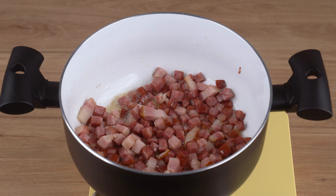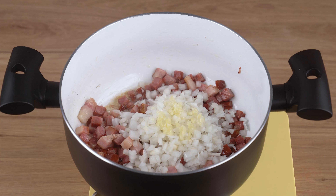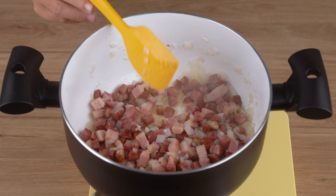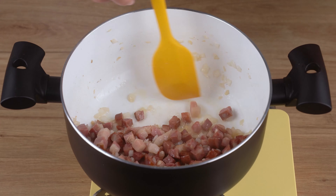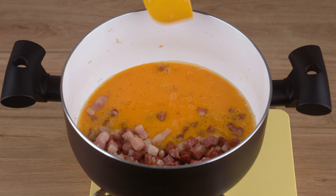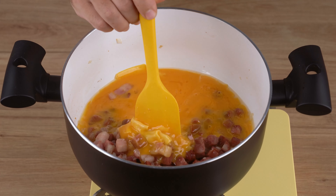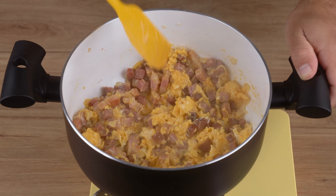When that happens, add one medium onion chopped into small cubes, two crushed garlic cloves, and stir-fry for two minutes. After this indicated time, move all the ingredients to one half of the saucepan, and to the other half add six beaten eggs and stir just like this until the eggs are scrambled. This is the right cooking point.